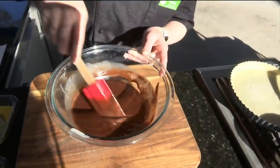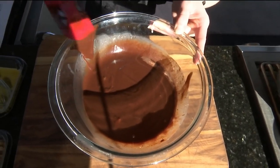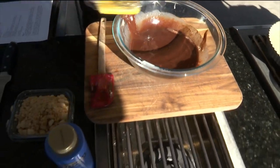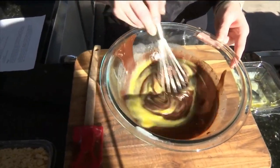Once we get it all together, we add in those eggs. It's real important for the eggs to be put in there for our tart because it's our thickener, and that helps it rise and holds it all together. It gives you that protein so that you can say, look, I'm eating healthy — got some protein in there.